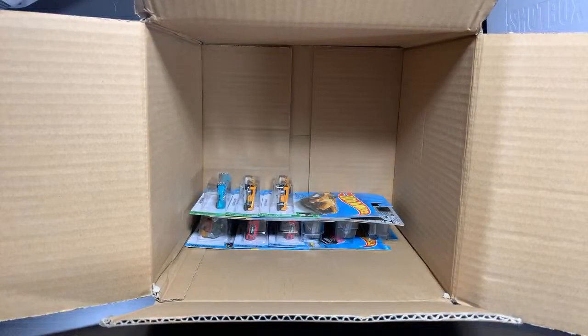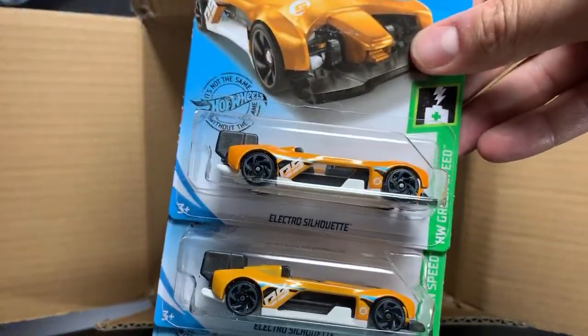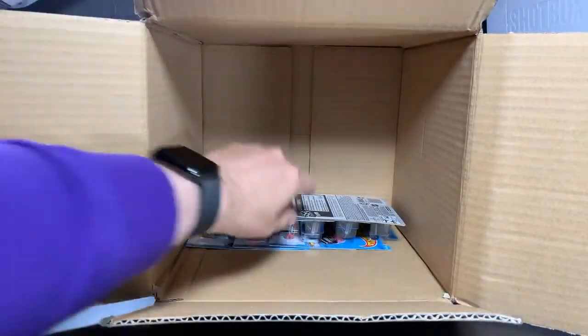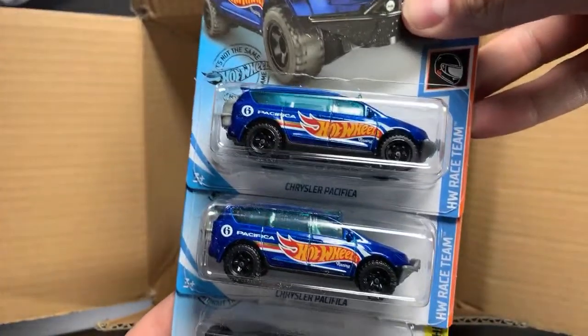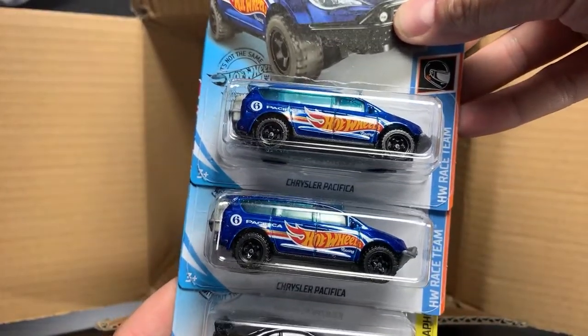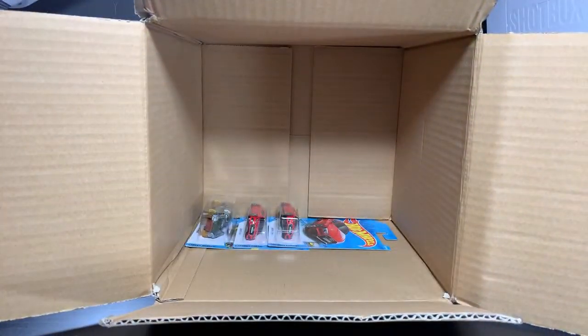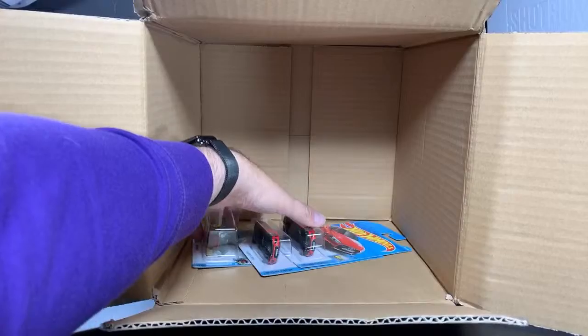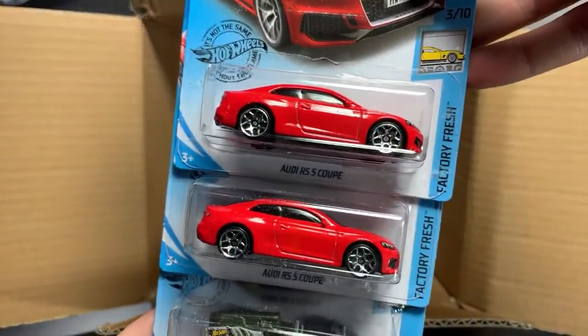The one significant new model from the last case — the Chrysler Pacifica. There it is, two of those, and another Acura. And finally to round out the case, the one cast that I think is really cool but overshadowed badly by the Bugatti — look how pretty it is.